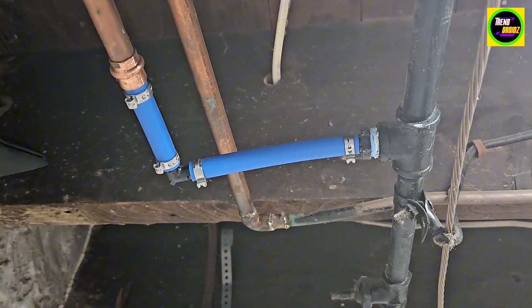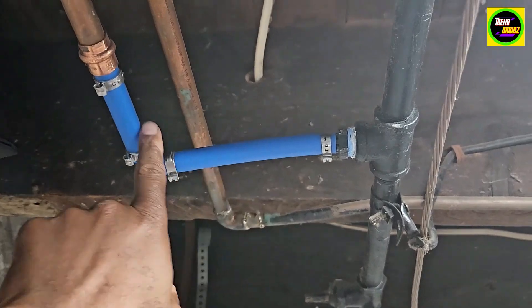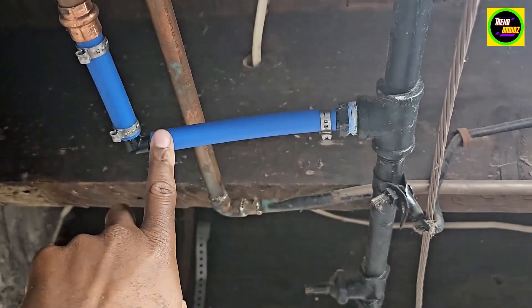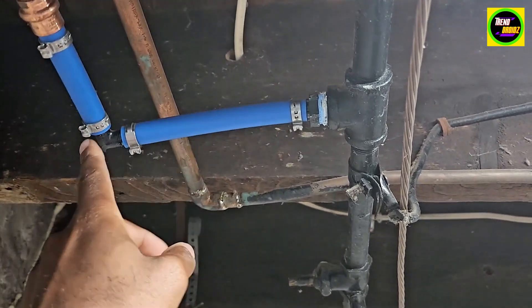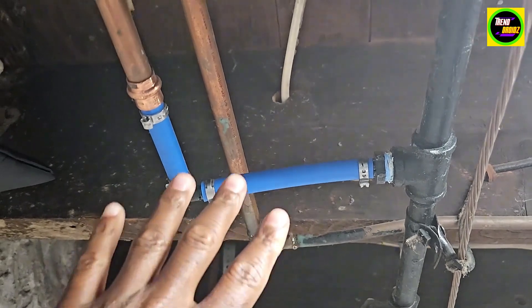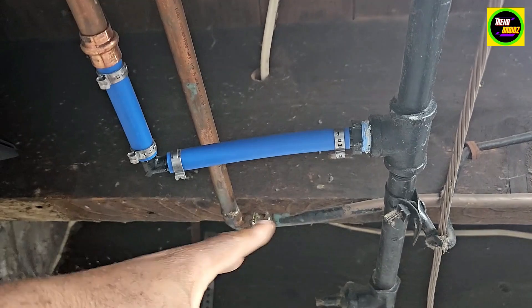Alright, so now I'm in the basement. As you can see, I got the PEX pipe. I have this hooked up to the cold water, which is going to our sink. Got a crimp right here and I used the cutters. I have corners installed as well. Really nice to have that tool to get these all hooked up in the right area and have them all nice and crimped.